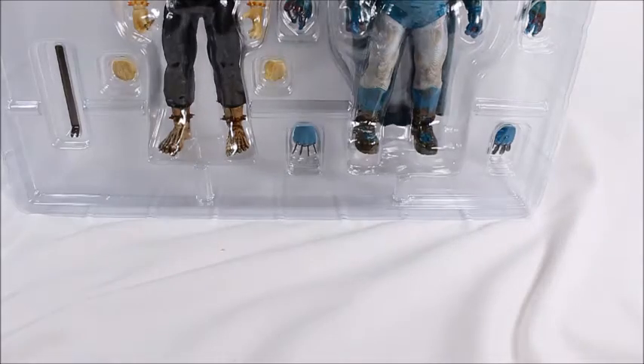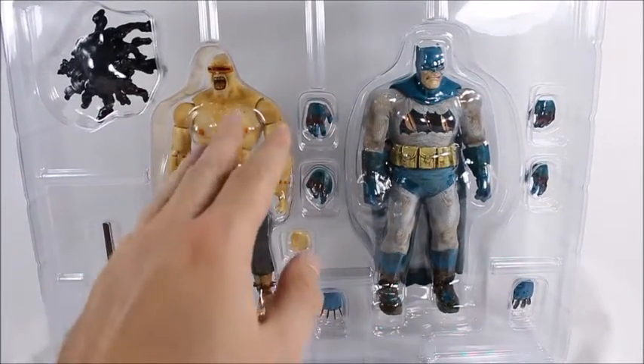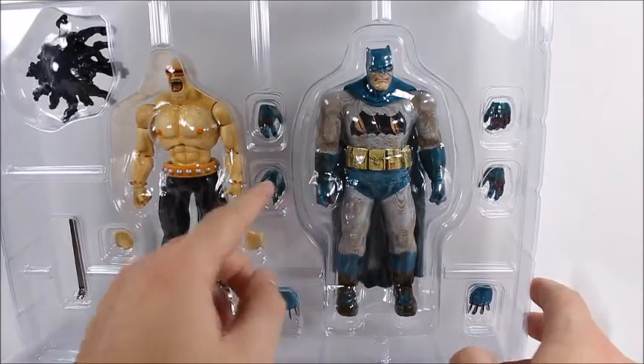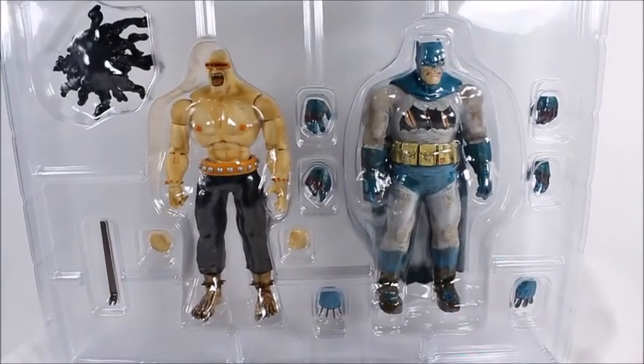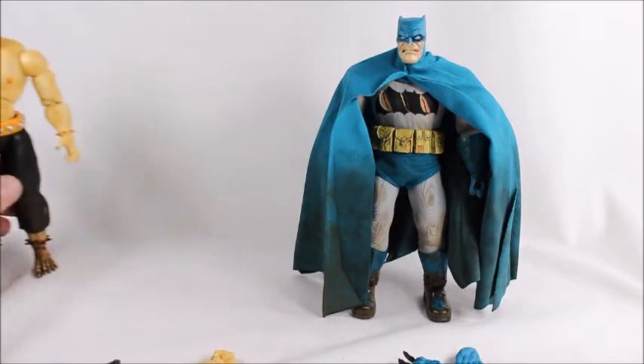We've got Batman and the Mutant Leader — looks like there's a crowbar. The Mutant Leader probably gets sets of hands, and Batman's hands come bloodied. He's got four sets including fists. The Mutant Leader comes with two sets of hands and some nasty feet. Batman's all battle-damaged. I finally got them out of the package; I've been fiddling with them a little and I'm kind of nerding out — there's a lot of really cool stuff about these toys.